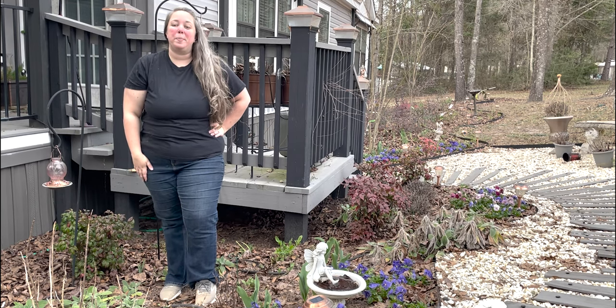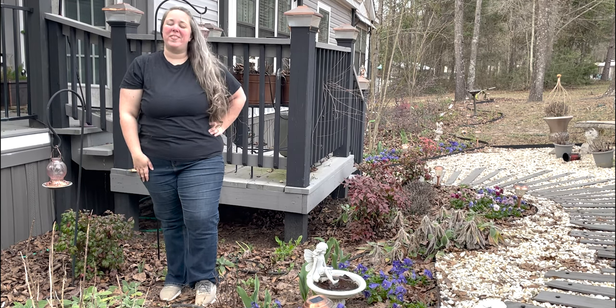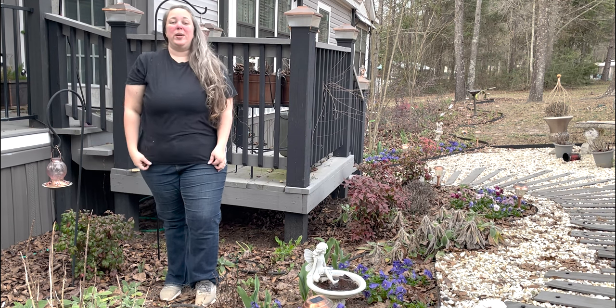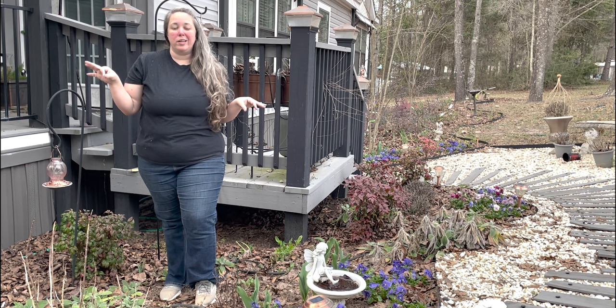Hey y'all, it's Betsy with Happily Ever After Etc, and welcome back to another garden project. Today we are going to be cleaning up the garden for spring.